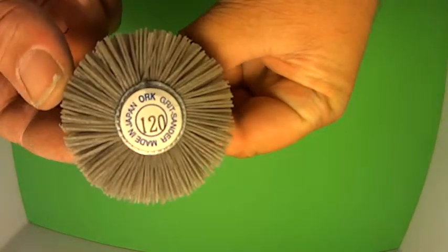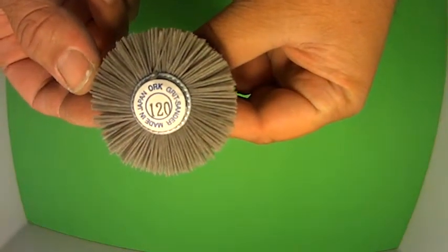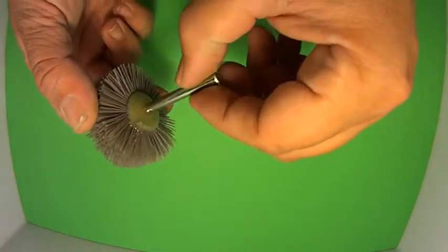So I'll just show you what it says on the front there. Made in Japan. 120 grit sander. Basically it's a nylon brush so it won't hurt the keys. On the back you can see some resin on it as well. And of course you've got the shank.